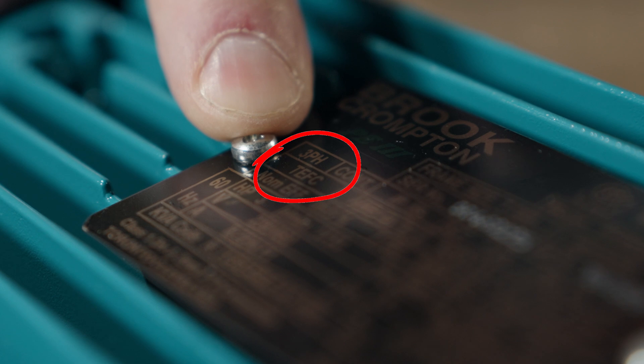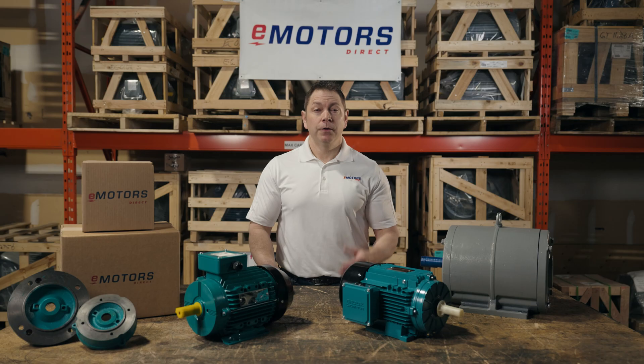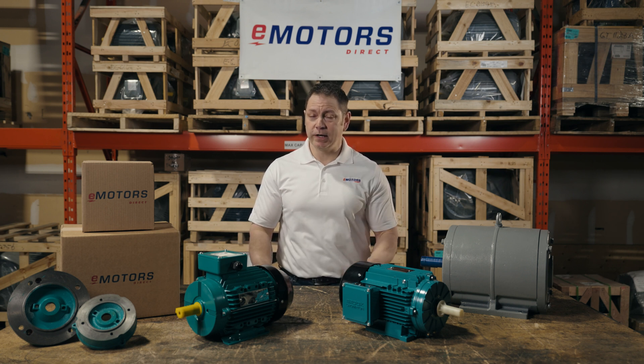NEMA motors will typically fall into a few enclosure categories, the most common being TEFC, TENV, ODP, and XP. Check out my enclosure video for a full overview of NEMA enclosure types. There are some other differences between NEMA and IEC, including the service factor, rated load current, the rated voltage, and the torque profiles. I've linked to a blog article in the description that covers these other differences in more detail.